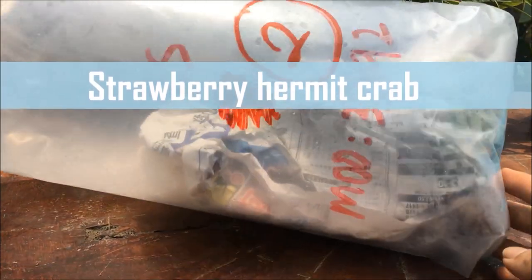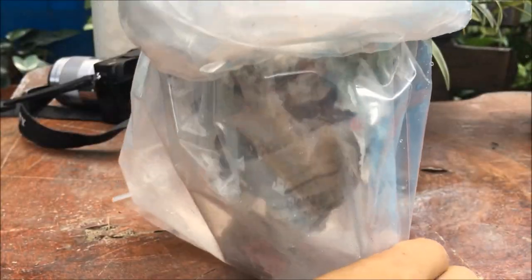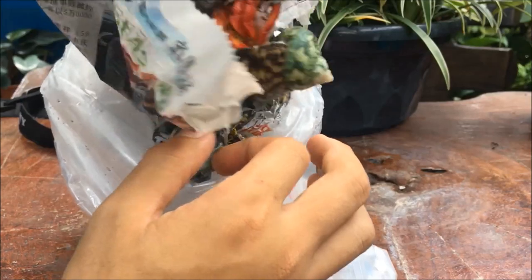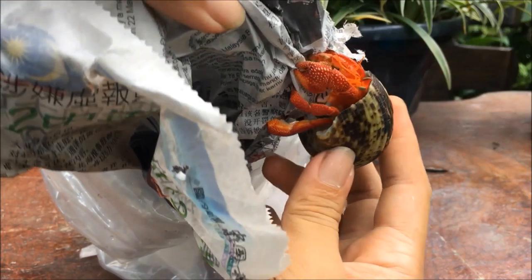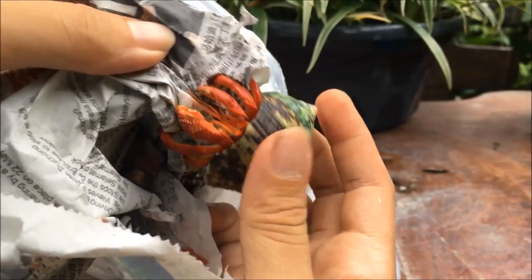Hello guys and welcome to this video. Today I'm going to show you the unboxing of the hermit crab. As you can see, it is sealed in a plastic bag filled with oxygen. I will just need to open the plastic bag and pull them out. This is a strawberry hermit crab — it is red in color with white spots, looking very similar to the color of a strawberry, hence the name. The scientific name of this species is Coenobita perlatus.